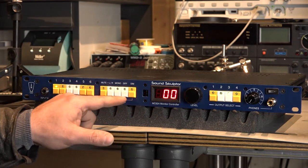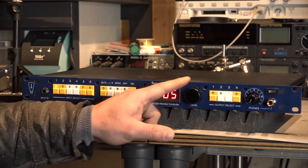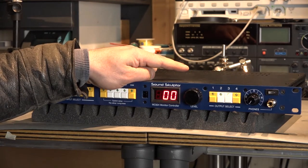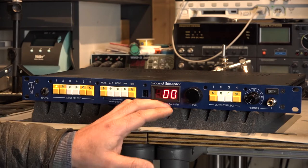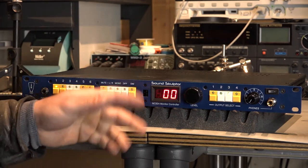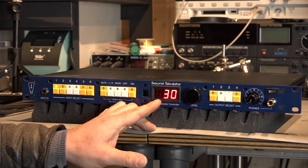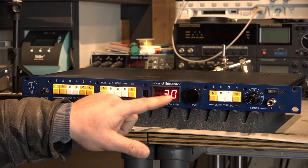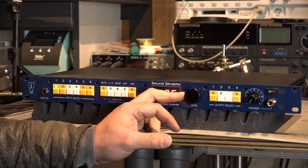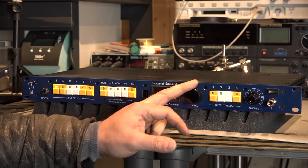The next one is a really tiny issue that you guys can solve with a simple change of programming for the microcontroller. If we come down to the minimum setting of the attenuation network, I still hear signal on the output. How you can fix it is very simple: if we come down to zero dB on the attenuation network, please add the mute function to it. I think you guys can solve it in five minutes of programming. Or give us an option in the system setup to configure how the attenuation network works together with the mute function.